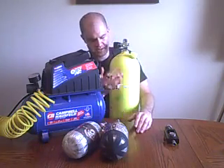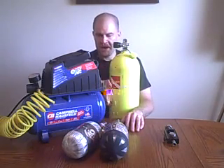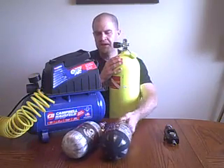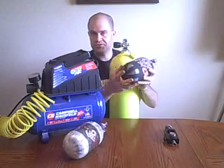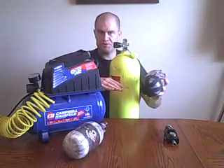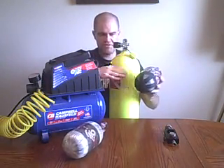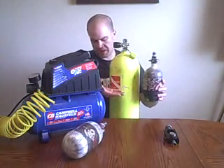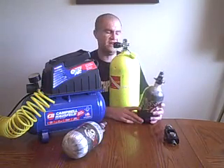Another question I get is: how do I know when to stop when using a scuba tank to fill my tank up? Well, here's what happens. You've got 3,000 PSI in the scuba tank. Let's say your paintball tank is also a 3,000 PSI tank. What's going to happen is the pressure is just going to equalize between the two. The scuba tank starts at 3,000, drops to about 2,800. Your paintball tank starts at zero, goes to 2,800. And then the next time you fill, it drops to about 2,600, and the tank fills up to 2,600. And that's about it.